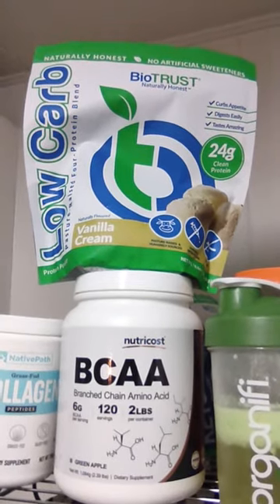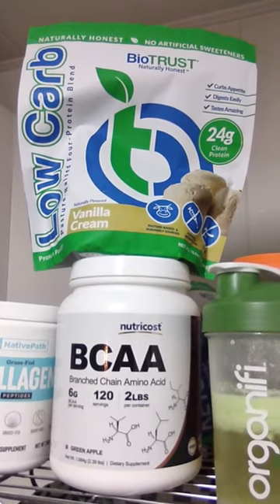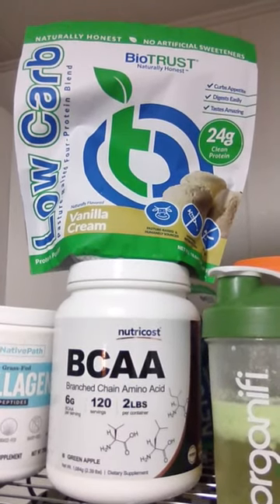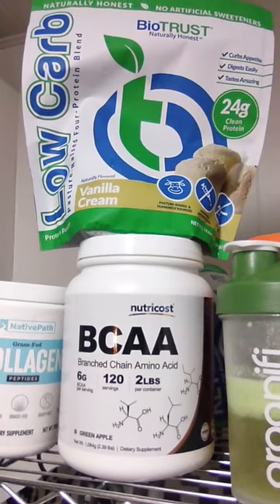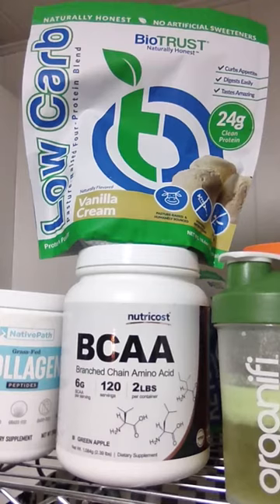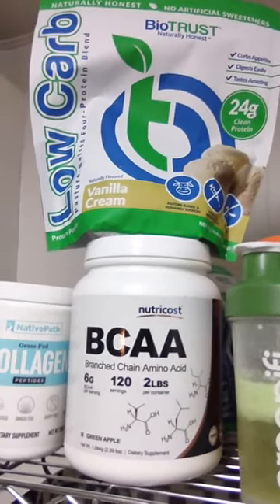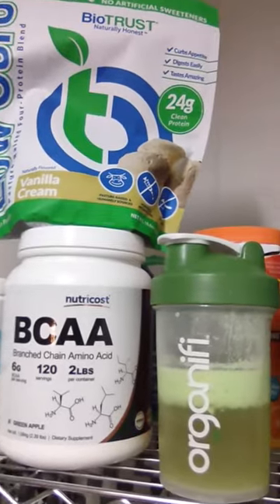So if you see these items here, I got the BioTrust vanilla cream protein shake powder, I got the BCAA, which is supposed to be good for muscles as well. Both are good for muscles. I'm not sure which is best — BCAA is new to me. There's also collagen.